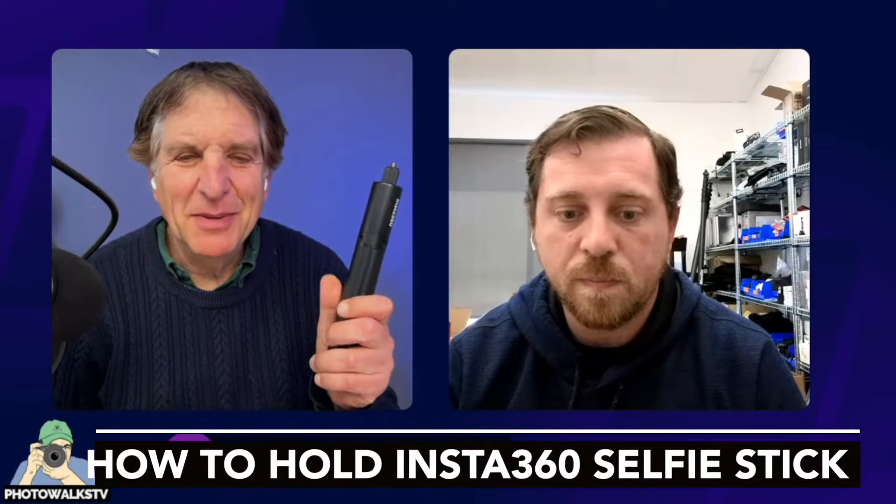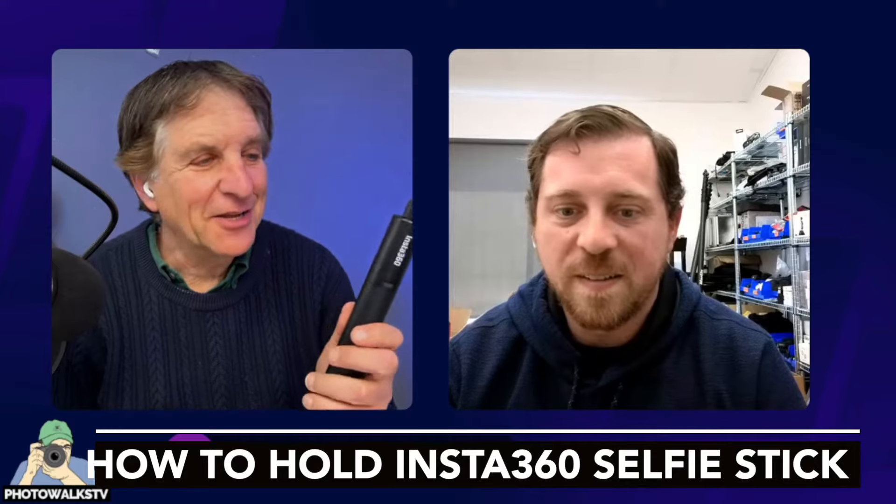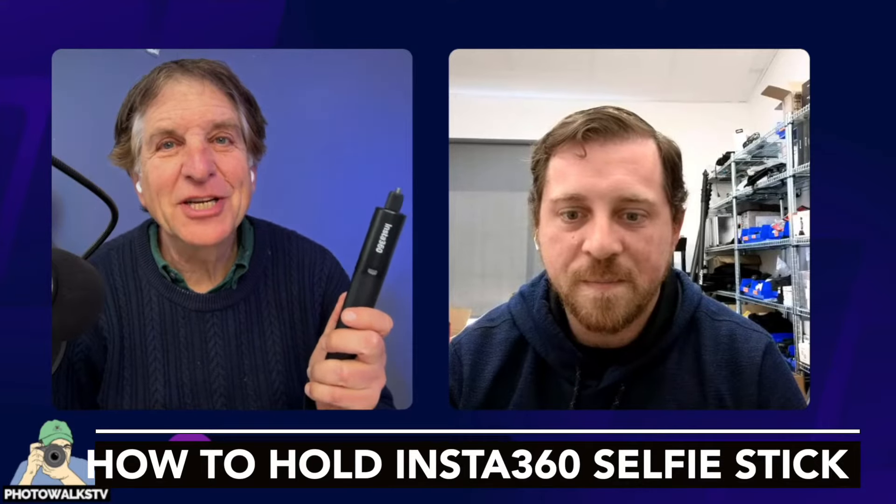This selfie stick — my beloved Insta360 selfie stick that sells for $25 and goes with me everywhere — is actually called the invisible selfie stick. This is the invisible selfie stick.